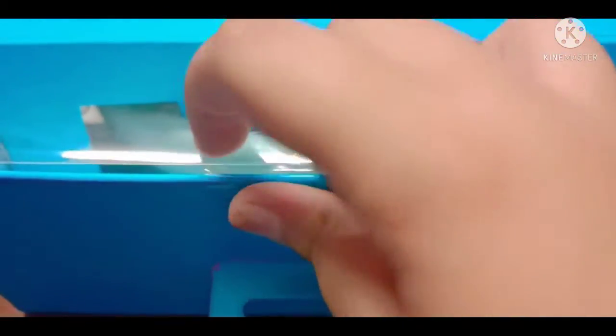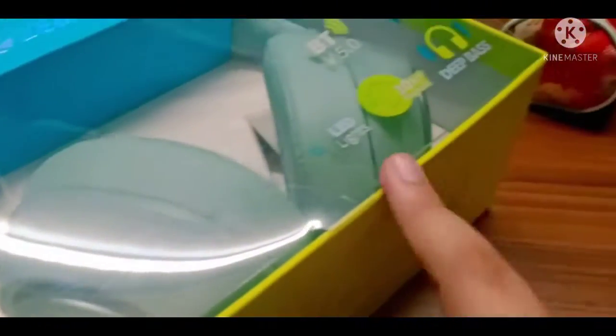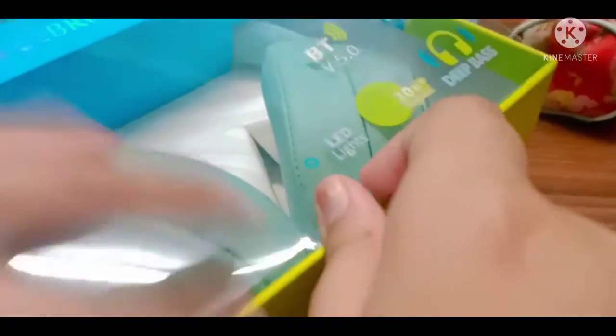Let's just open this — oh my gosh, this is hard to open with one hand. It's finally open, now let's see what's inside. Okay, it's not opening — I think I left one seal. Okay, I guess we're gonna open that too.